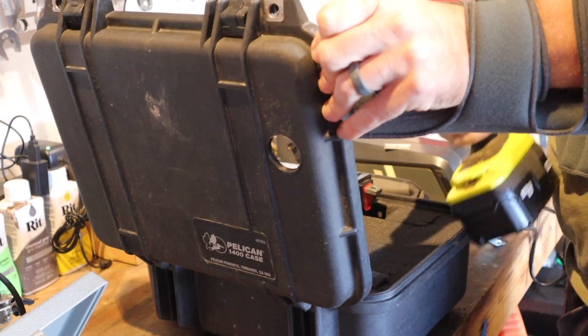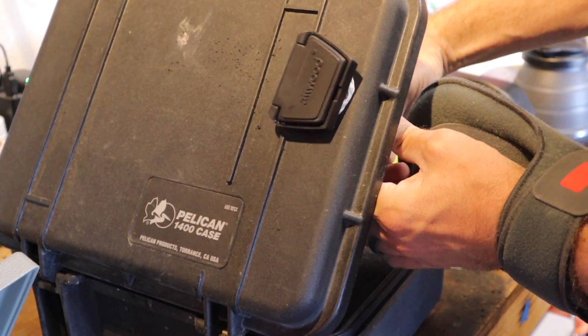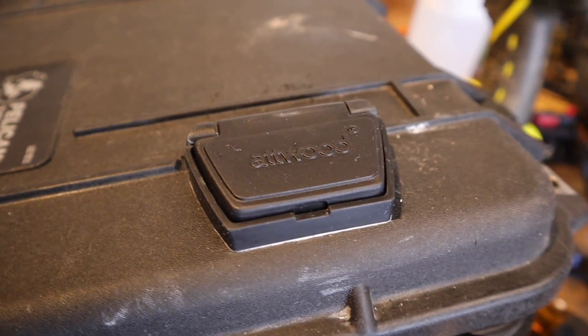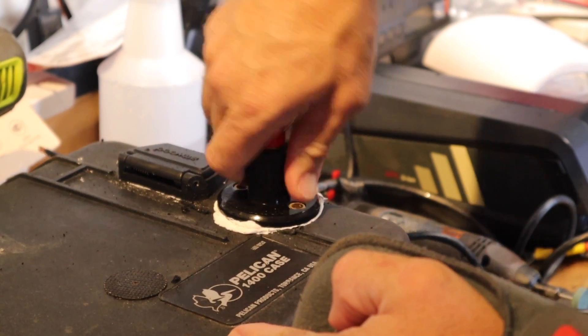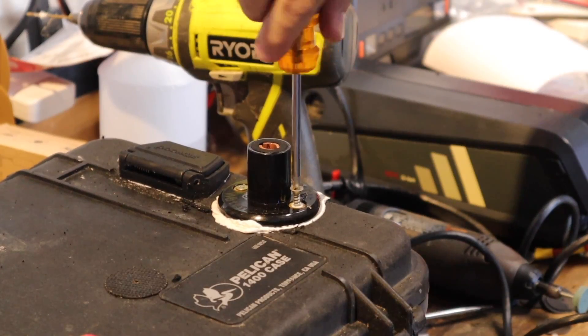We're going to start by using a hole saw and cutting a hole in the Pelican case. I used silicone to give a nice tight seal — this silicone dries clear — before putting on the plug. Then we made a hole for our 12-volt interrupt, using silicone to watertight it and securing it down with screws.